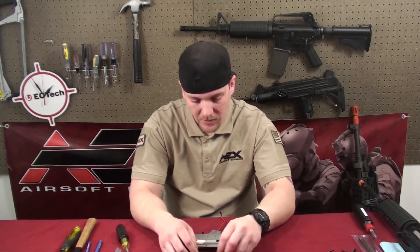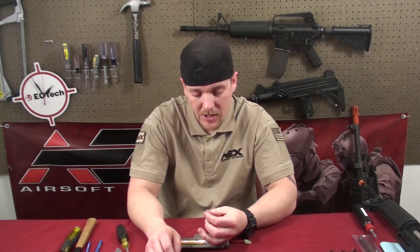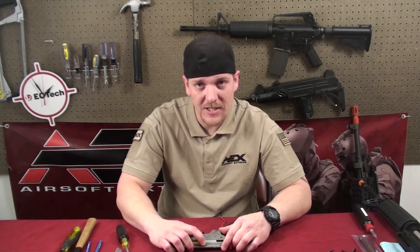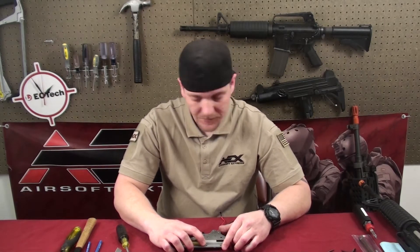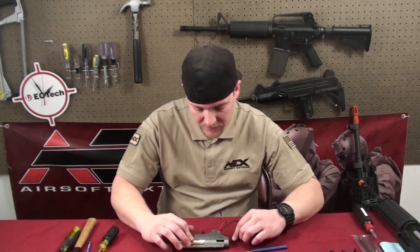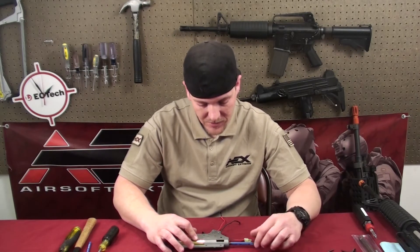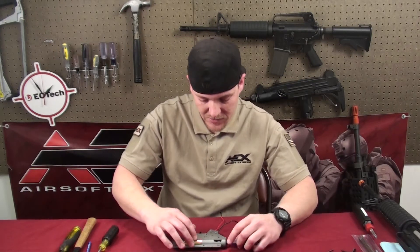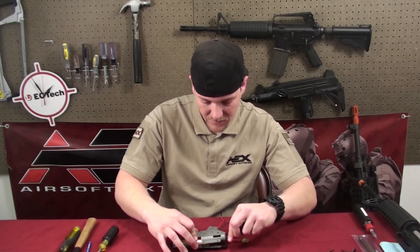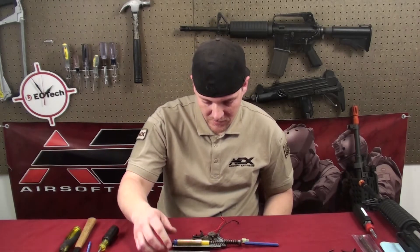For this particular model, the screws that hold it in place are Phillips screws. Some models use Torx head screws — most of the time either a T10 or T7 Torx wrench. To get this apart, I put my finger on the cylinder, use the punch to hold the spring guide in place and brace it. Just hold this down or else it's going to pop up on you. Gently push up, grab the mech box, then just release the spring.